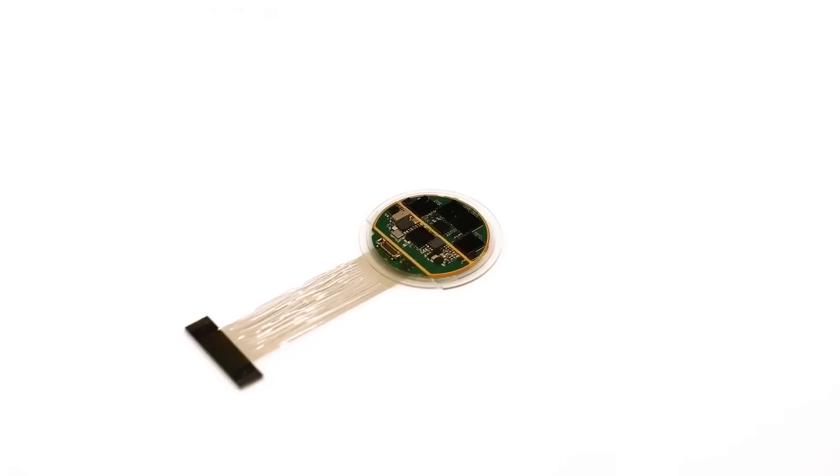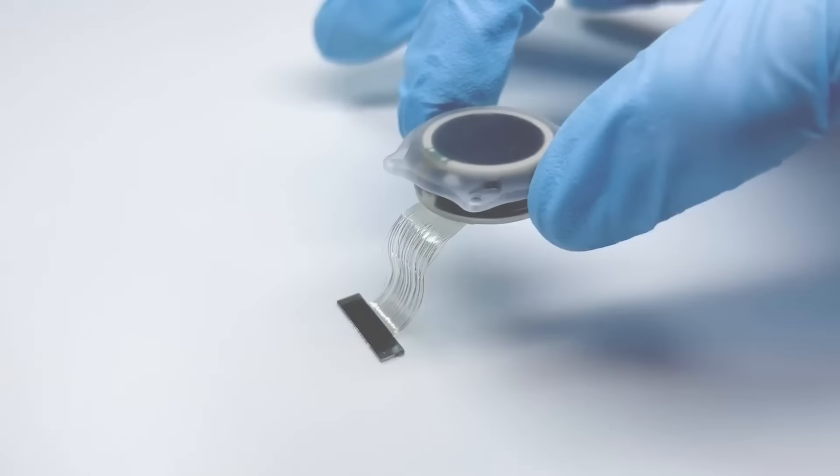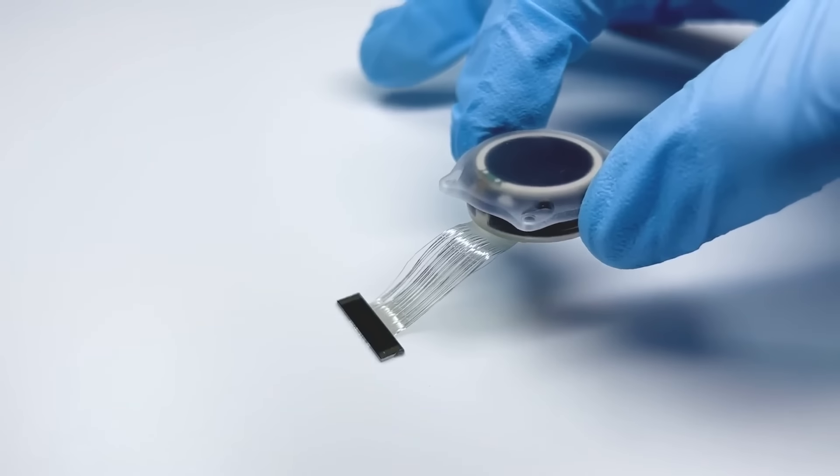There are three major components to the technology we're building. One is the device — the thing that's actually recording these neural signals. We call it the N1 implant or the link.